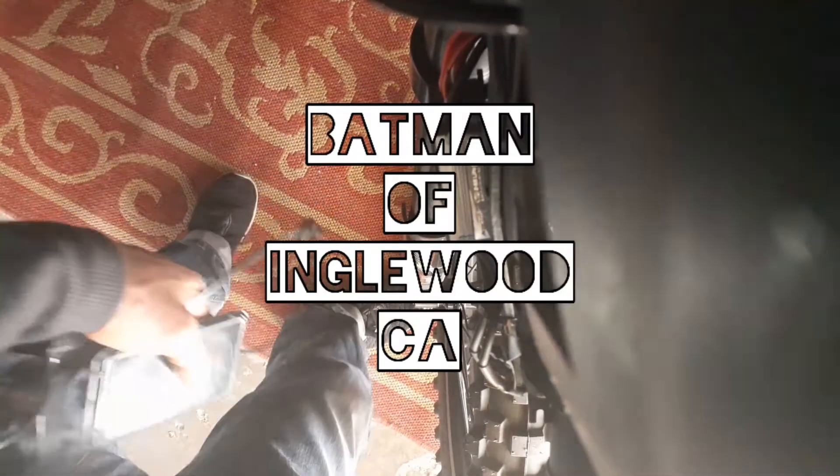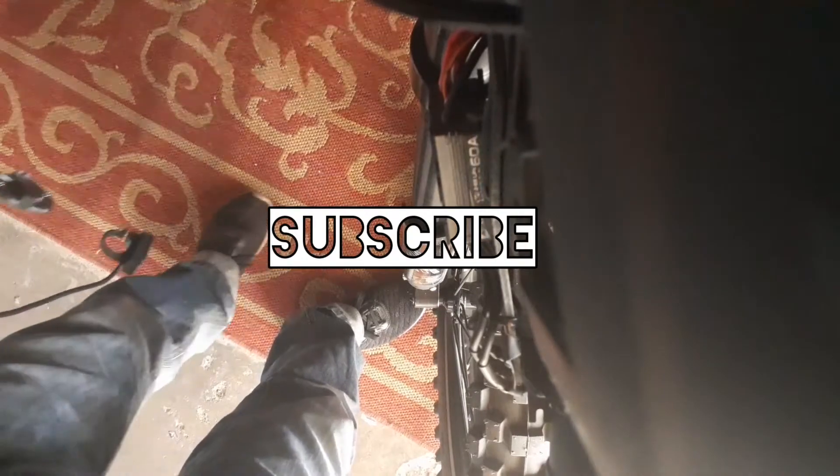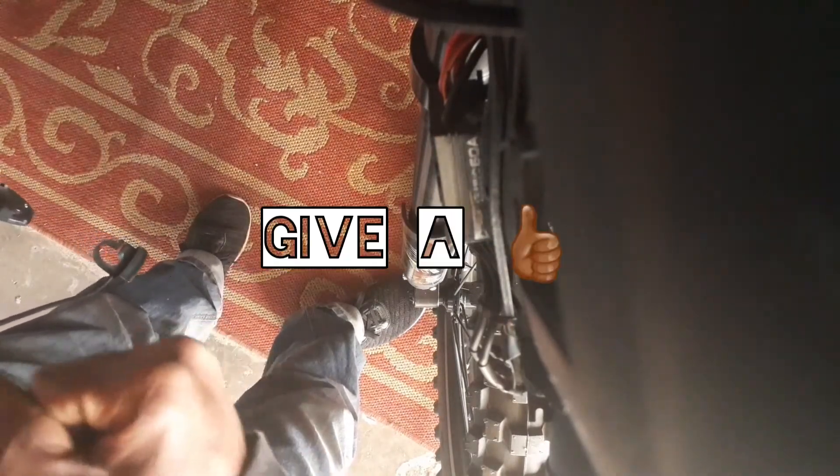What's going on everybody, this is the Batman of Inglewood signing in. Before we get into this video, please go ahead and subscribe, give a like, and leave some comments. This video is about how you can override your display in case you're having issues.